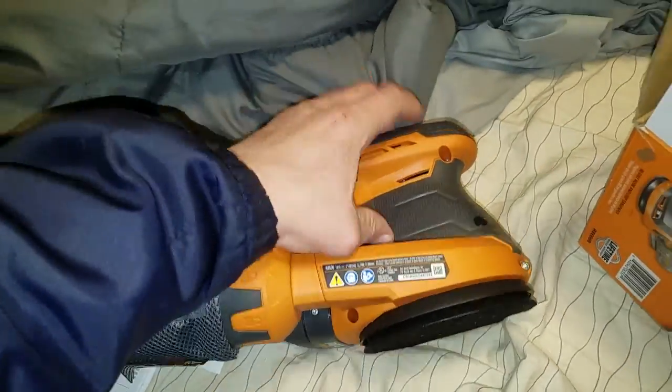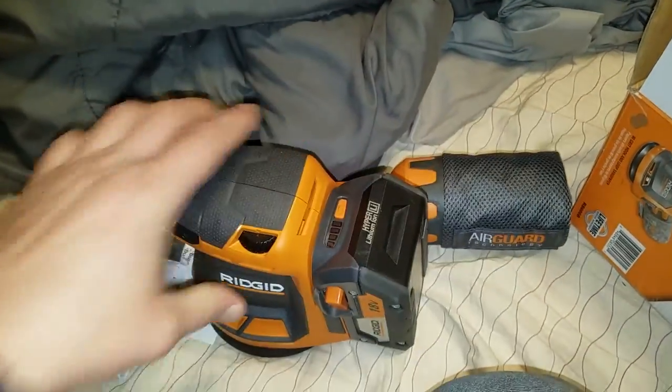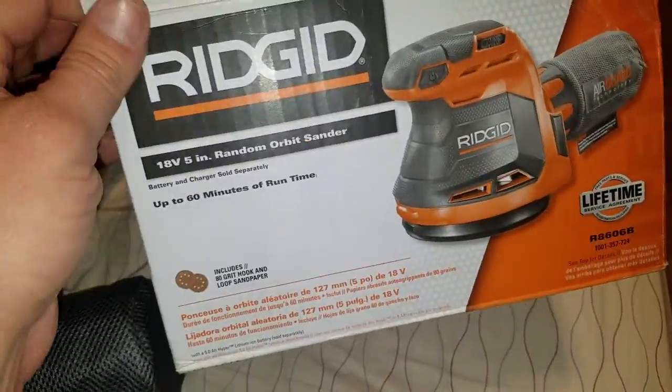There we go — that's it right there, that's the unboxing and unveiling. But that's all you get when you buy it tool-only: you don't get a bag, you don't get anything, so that kind of sucks.